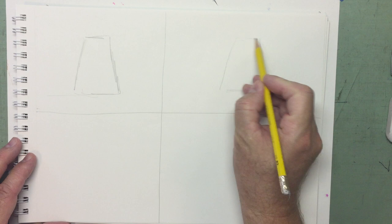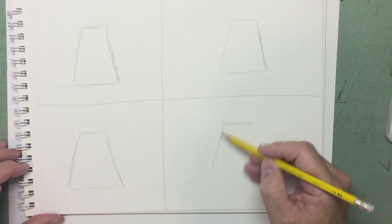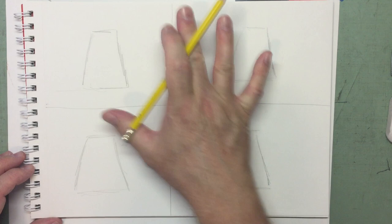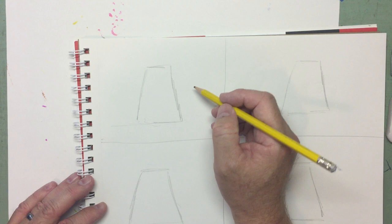They don't have to look exactly like mine. If you draw along with me on a regular basis, you know I like to draw lightly in pencil and then ink over my finished drawing — that's why it looks kind of light. We'll be erasing that eventually, so I do it lightly. If you want to do it darker, you can; there are no rules here.